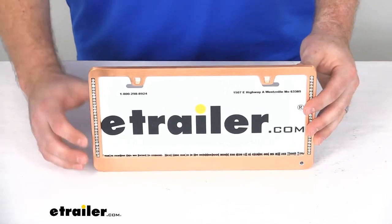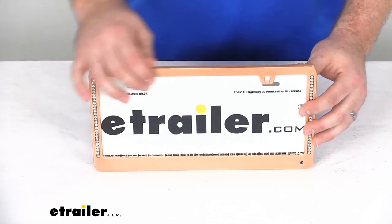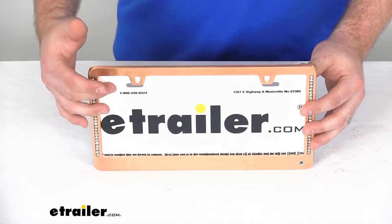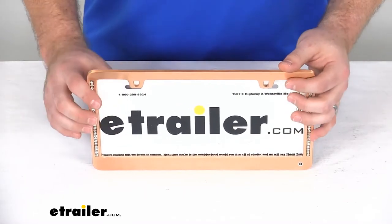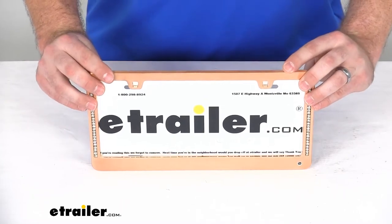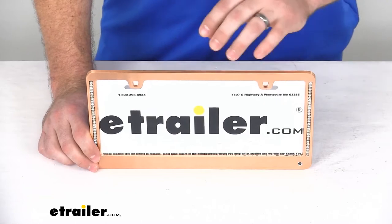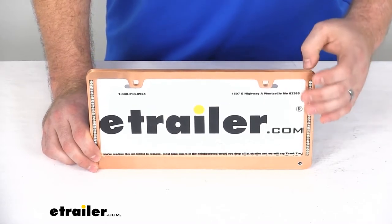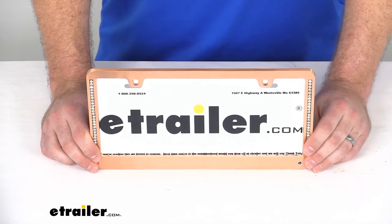This is engineered to show more of your license plate. It will fit a standard 12-inch long by 6-inch tall license plate. You can see we've got the slotted holes here that will allow us to adjust the frame so that we can make sure that we are getting all of our state name and registration tag information visible, so that we comply with local laws.